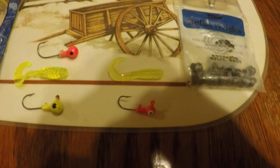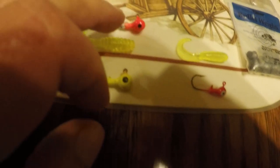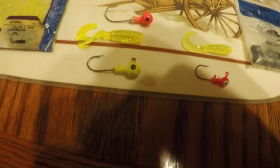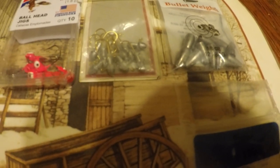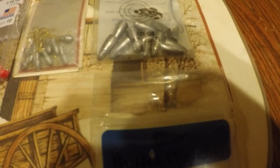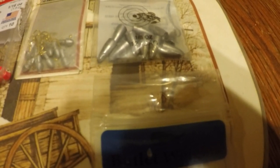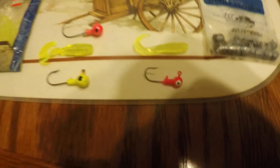The jig head - I think that's a 1/16th ounce. You can use bigger for your bigger grubs. I either like to use a yellow or a pink head, but you can use just a lead head on there as long as you got the chartreuse grubs. Sometimes I put a bullet weight on this according to what the water's doing. If they turn the hydros off at the dam and the water gets still, you can use a bullet weight. Sometimes I'll put a split shot on there to give it more weight with a lighter jig head.